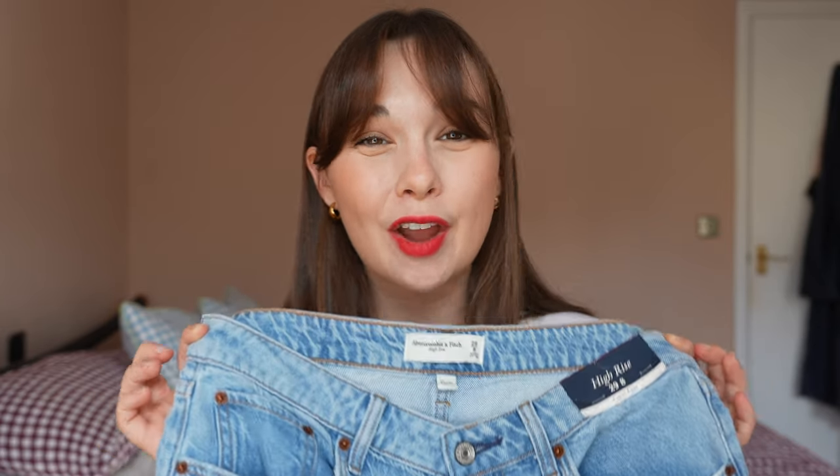They feel almost as comfortable as joggers or sweatpants but they are definitely lighter weight. I'm more used to that thick rigid denim so I'm not sure how well they would hold up. But they are really comfortable, and again the only reason I'm not keeping them is because of the length.